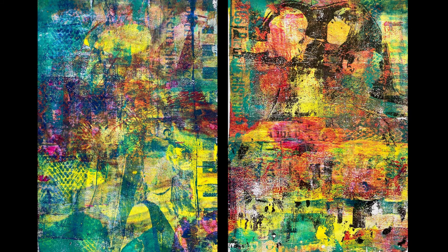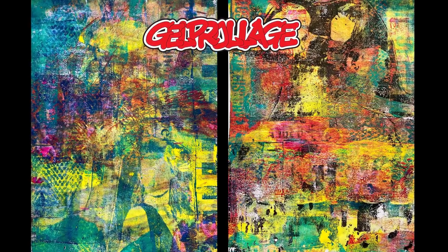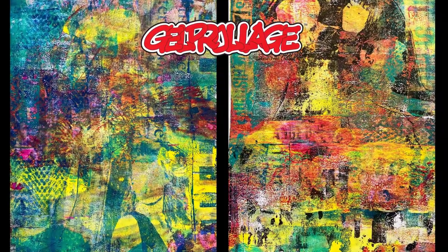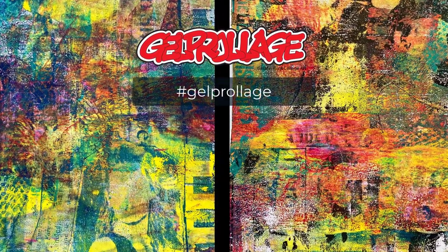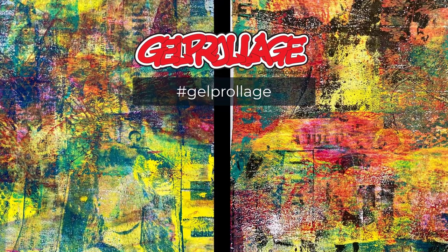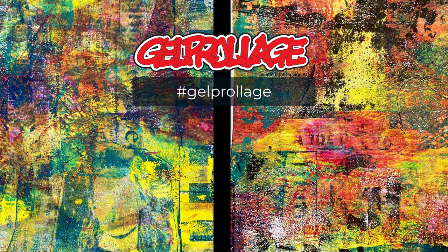Thank you for watching this quick demonstration on the Gel Prolage technique. If you want to learn more you can go to the website at gelprolage.com — that's where I post the videos and any resources and downloads and that sort of thing, if you're interested in giving this technique a try. Use the hashtag Gel Prolage wherever you post it so that we will see it on social media. I'll be featuring various art from artists on the website as well.